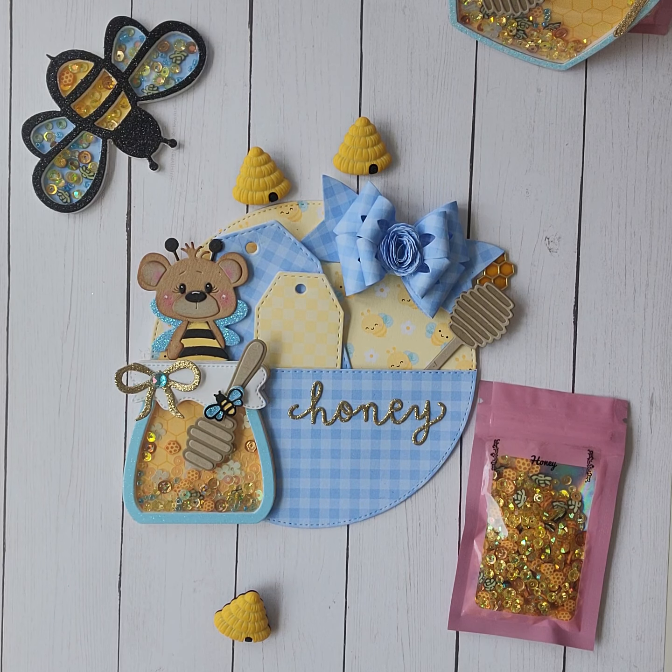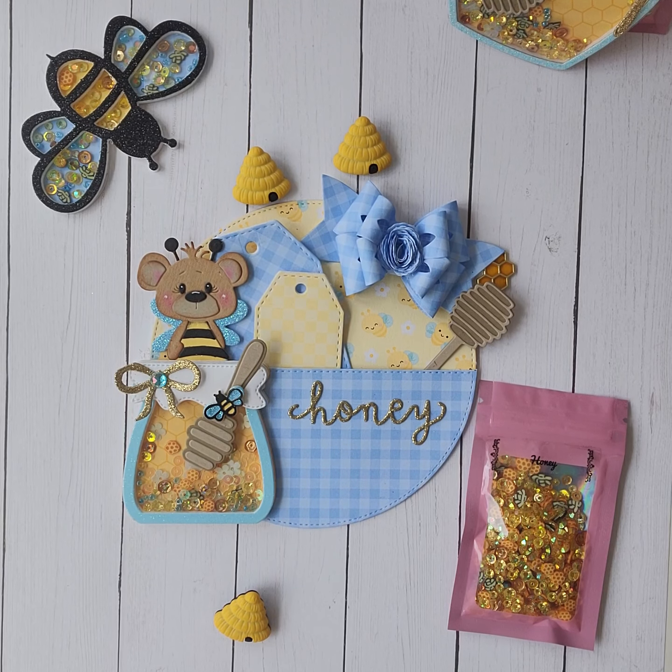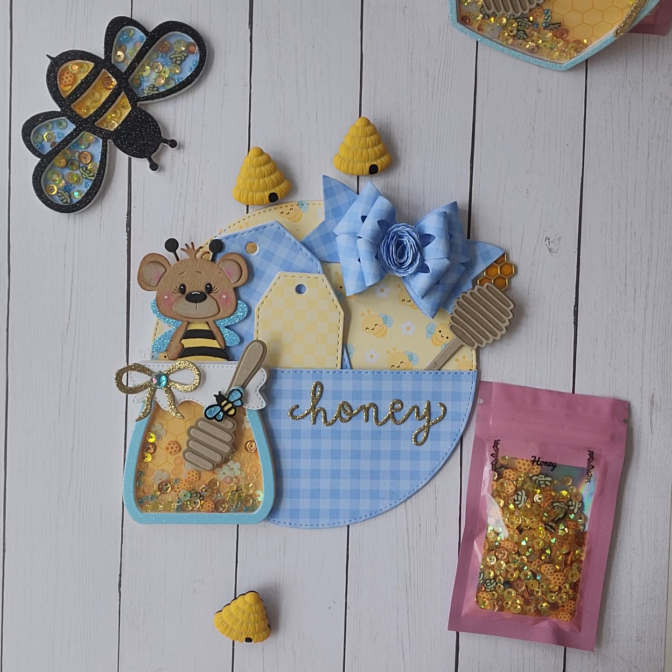Hi crafty friends, it's Scrap Nuts. Welcome back to my channel. Today I'm coming on to show you a couple of the dies from ScrapDivaDesigns.com — you can see the link below. I have the honor of being a guest design team member again for the summer release.